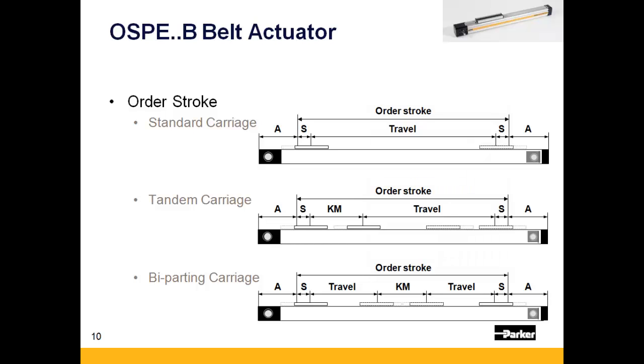When specifying order stroke, be sure to keep in mind the minimum suggested carriage spacing for optimum performance. Suggested values can be found on page 32 of the catalog.